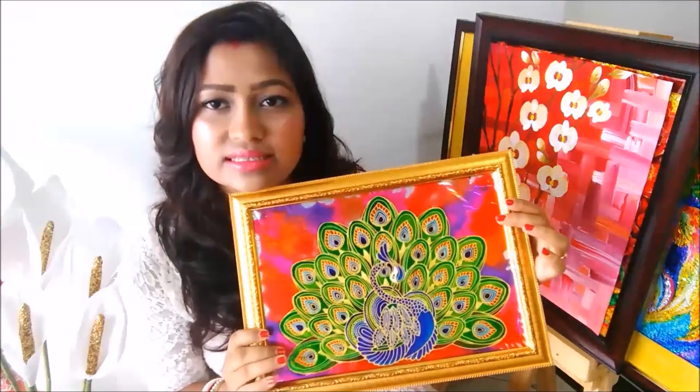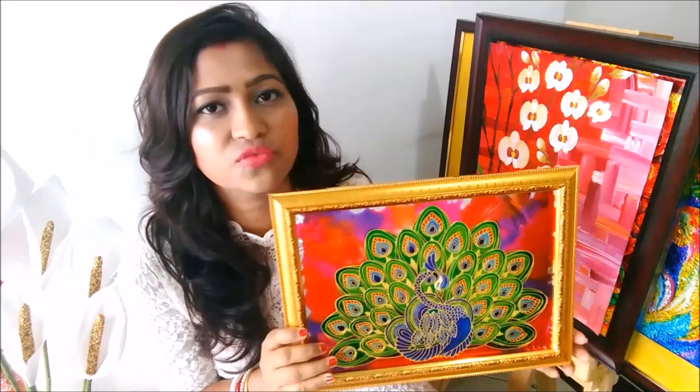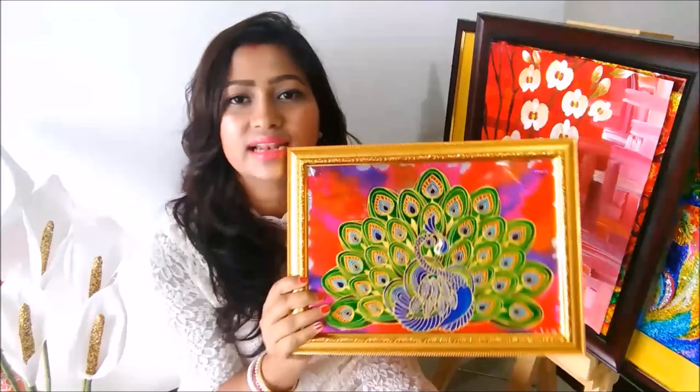Hello friends, welcome to my channel Creative Art. My name is Dilma, and today we are going to make this framing technique, which we have used to frame this beautiful pickup painting. The same technique is used for framing glass paintings, acrylic paintings, or canvas boards.